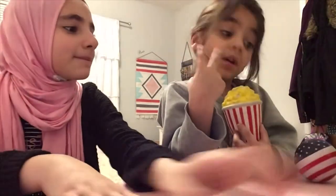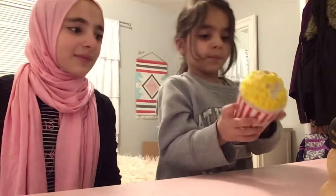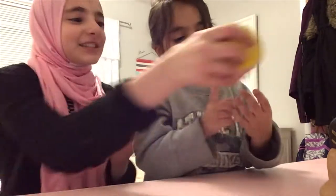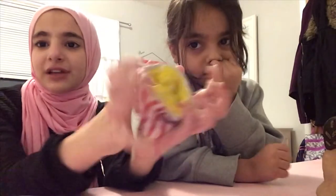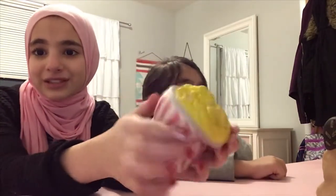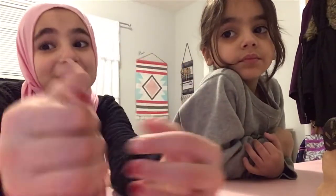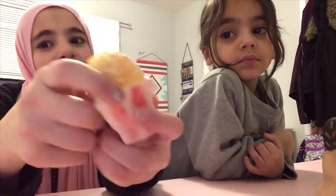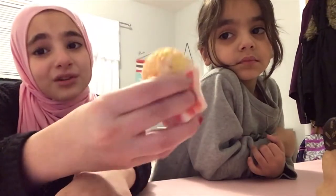Now, let's show you the popcorn one. We have two popcorn ones. This one is from Jackie, and he bit it. But anyway guys, he bit this squishy, and it's from the same place I got it from the mall — it was $5 to $8. It's super slow rising. And this one is not still rising because my cousin Aya put slime all over it by accident, and I had to wash it.